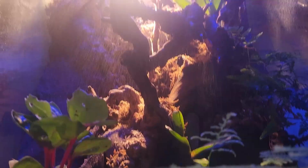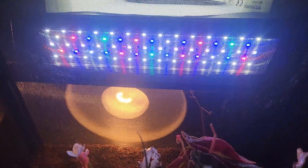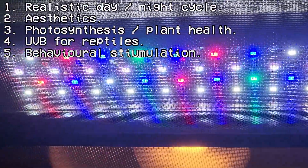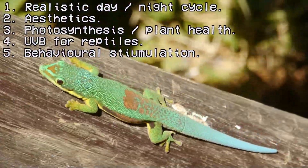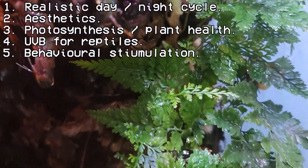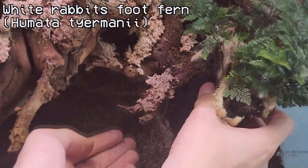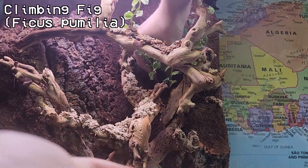Finally, we have the lighting system, which will also be controlled by the same digital thermostat. As this thermostat can only control two plugs, I found it useful to connect an extension lead so I could connect more lights. The lighting system is in charge of creating a realistic day-night cycle, making the terrarium visually appealing, enabling photosynthesis and subsequent plant growth, providing sufficient UVB for reptiles to synthesize vitamin D3, and behavioral stimulation of animals. In short, it's very important. Choosing the right lighting system involves understanding the specific needs of the plants and animals in your terrarium, and their varying light requirements in terms of duration, spectrum and intensity. Do some research and see what your terrarium requirements are.